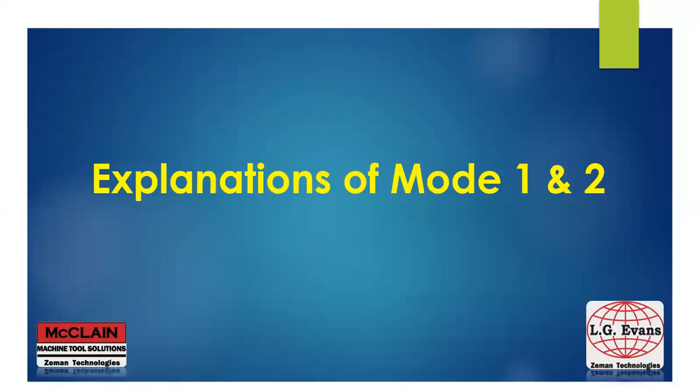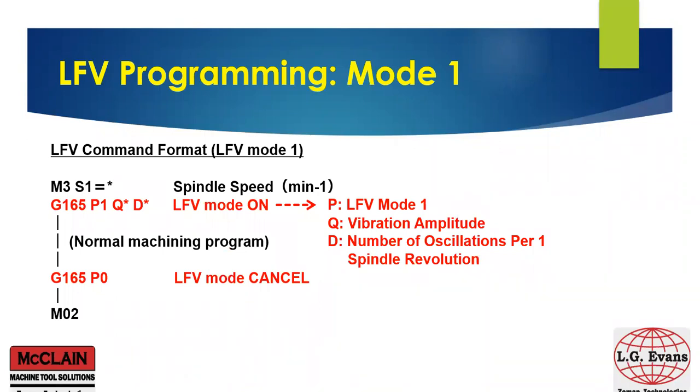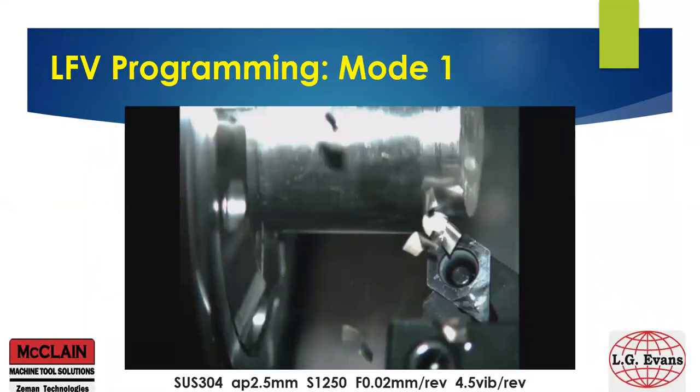Next, let's take a deeper look into each mode. In LFE mode 1, which is multiple oscillations per one spindle revolution, we have the ability to generate up to four chip breaks per one spindle rotation. Here you can see G165, which is LFE on; P1, which is mode 1; Q sets the vibration amplitude; D sets the number of oscillations per one spindle revolution; and LFE is generated automatically. You can see in the chart the air cut that's generated with these parameter settings, and in the picture you can see the very small chip that's generated in LFE mode 1.